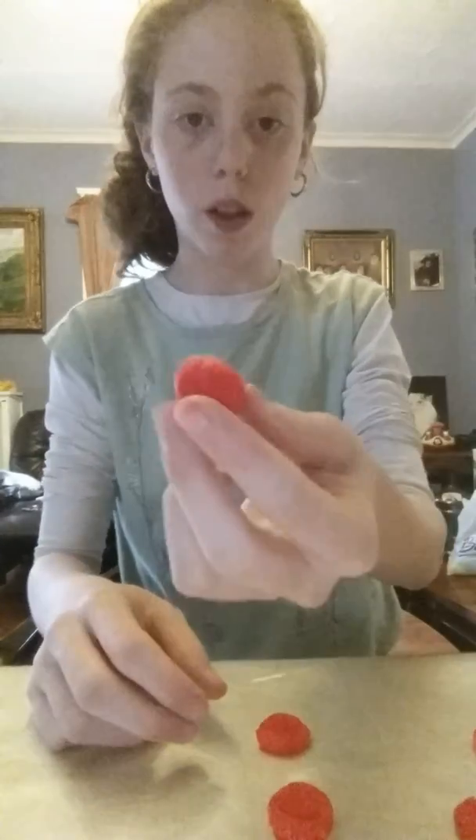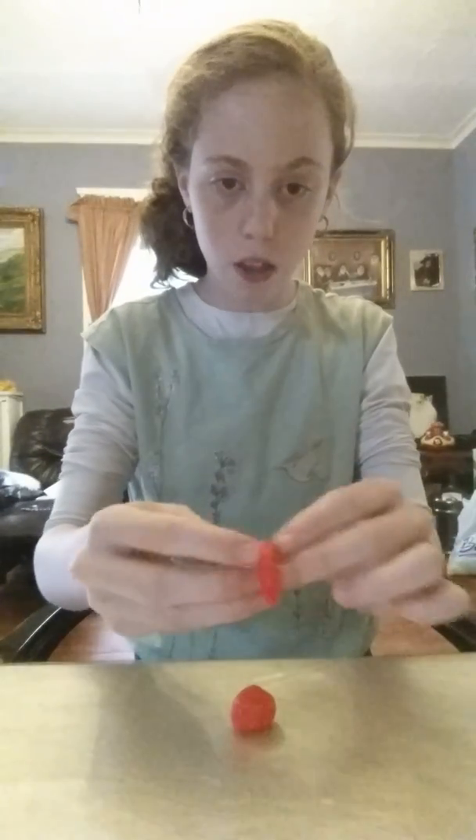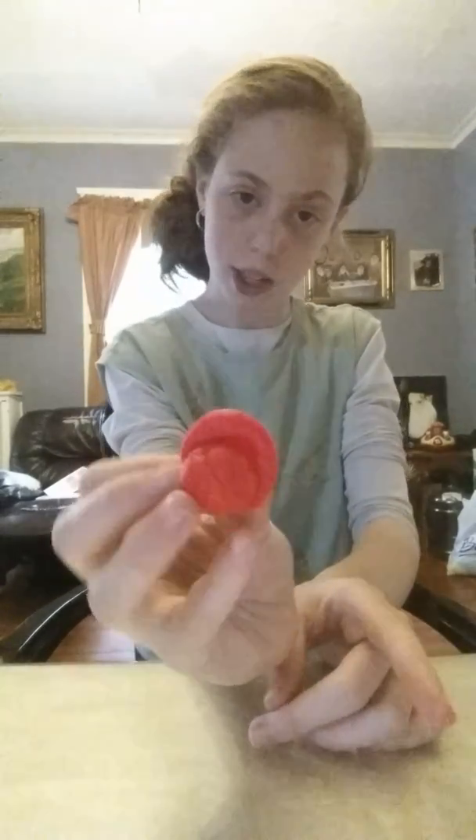So you're going to take the main ball that was not pressed down, and you take one that was pressed down. On the bottom part where it was pressed, you're going to wrap it around the main ball perfectly, so it looks like that.